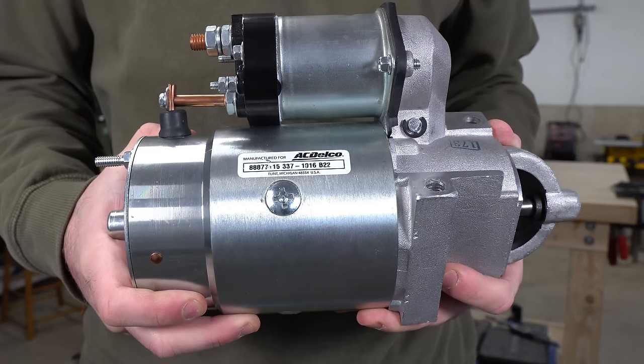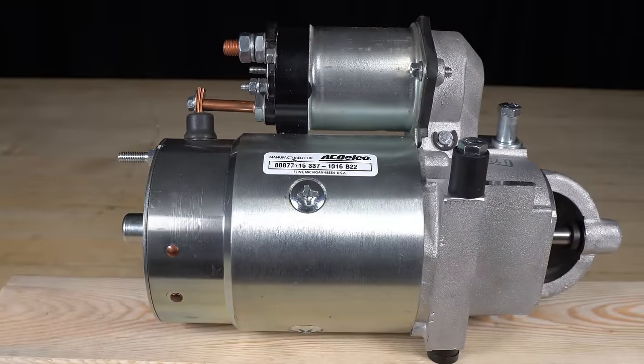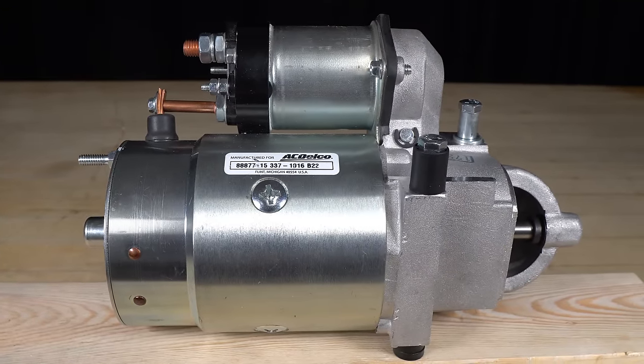This is the 1.4 kilowatt starter motor which I'll be using for this project. The reason I'm using this specific starter is because it was an open box item on Amazon, making it one of the cheapest options.